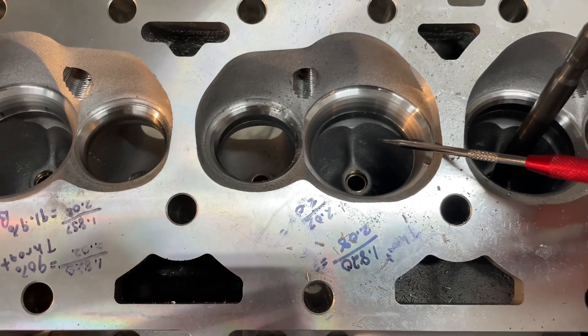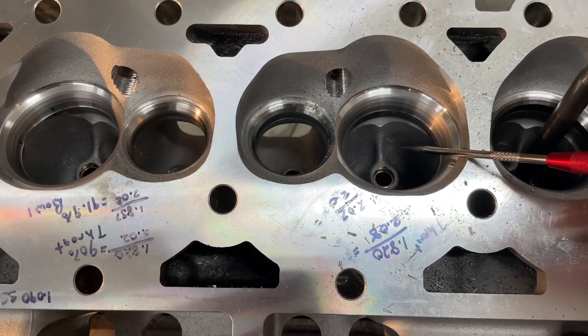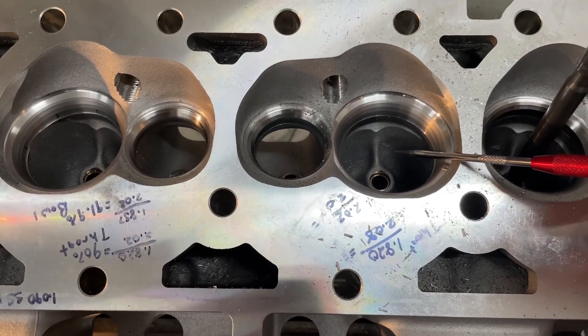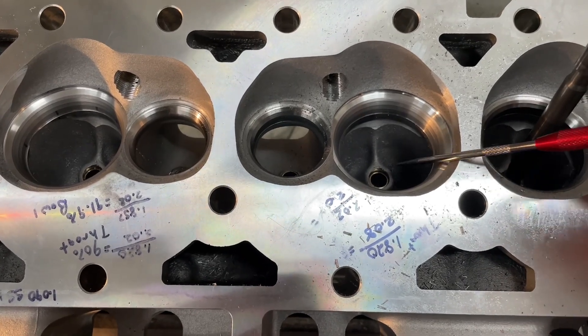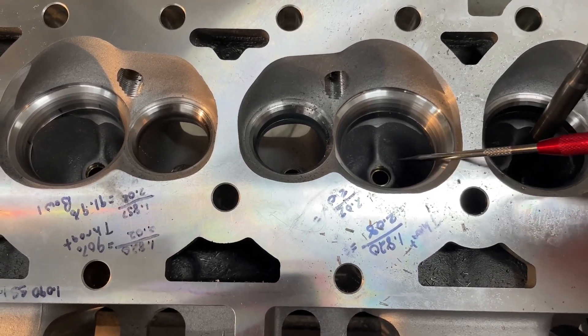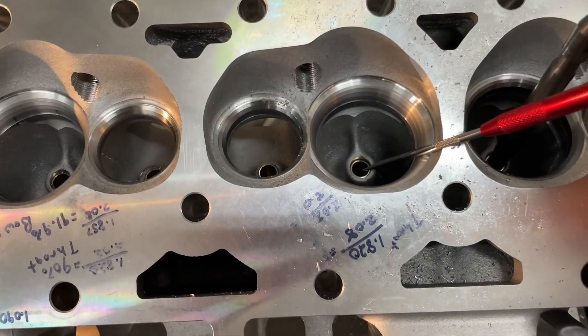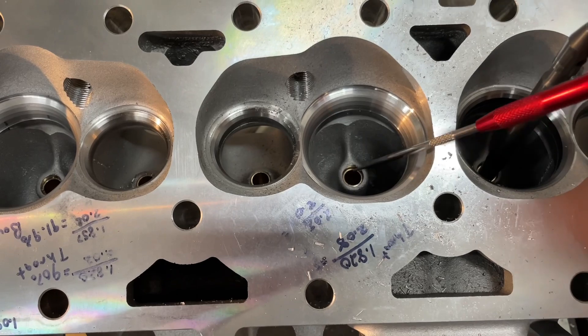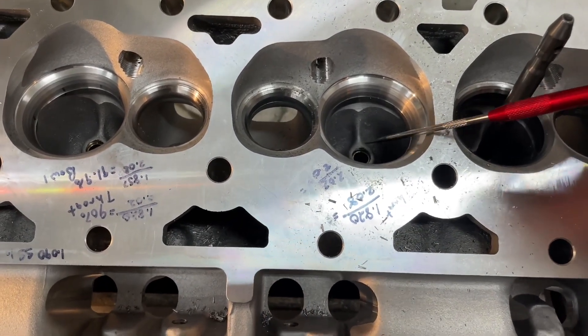There are a couple of things I forgot to mention in the last video — I'm so sorry — but this Assault KMJ head: I forgot that one other head company sells this head under another name, and that's AFR. The AFR Enforcer head — it's the Chinese head, it's this head. The only difference is it has an 8mm stem instead of 11/32nds for the valve, but everything else is the same. So that's pretty important too.